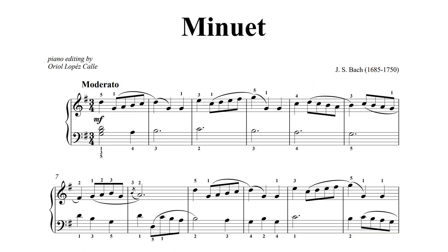For example, moderato, which means moderately — you can count on that being somewhere between 86 and 97 beats per minute. Or allegro, which means fast, bright, chipper — this would be somewhere between 109 and 132 beats per minute. As you can see, it's kind of a range as opposed to an exact scientific speed.